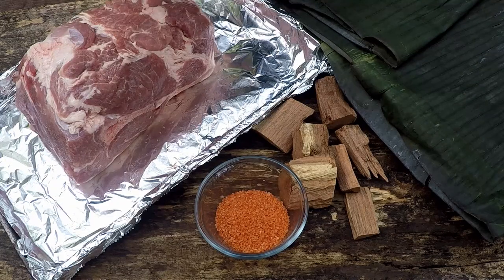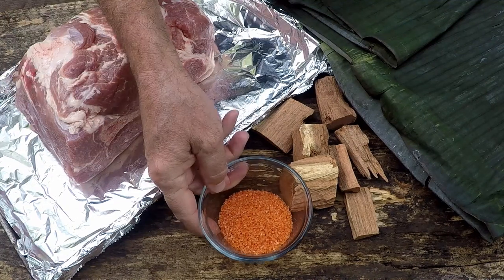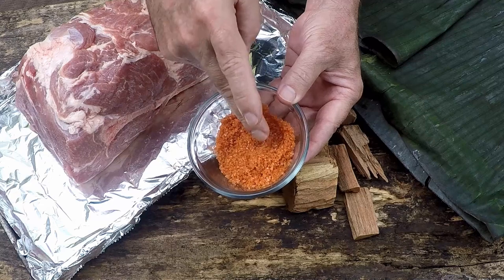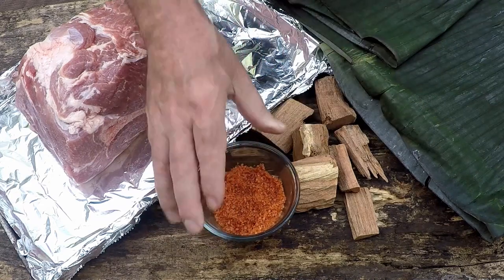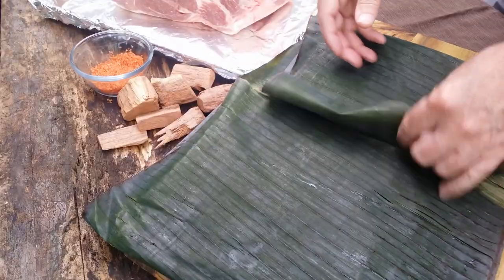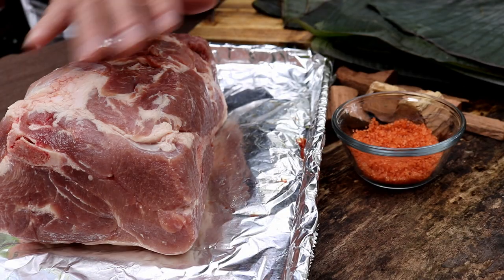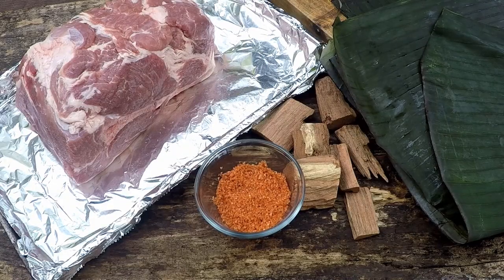For this Kalua pork you only need three ingredients. We got the pig — in this case Boston butt. We have this Alea sea salt, which is a salt and red clay mixture, and it's my understanding this particular red clay is only available in Hawaii. Some people call this Hawaiian sea salt. And then the final ingredient are these banana leaves. All the flavor — obviously we're going to get some smoked flavor into this pork — but the primary flavor comes from these banana leaves and the Alea sea salt.